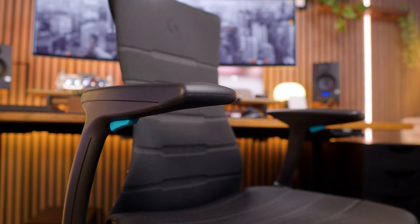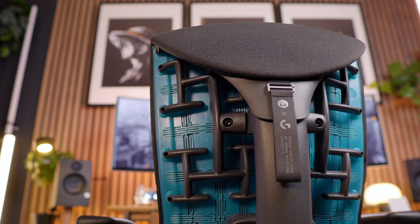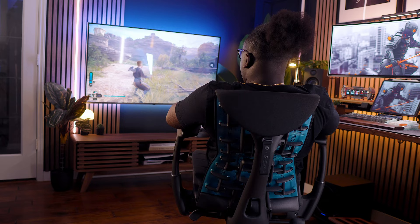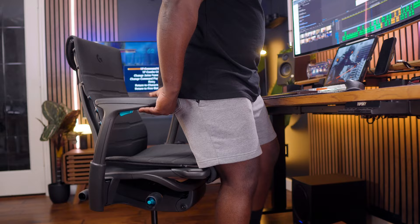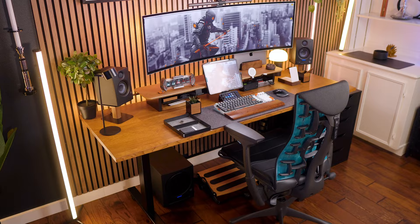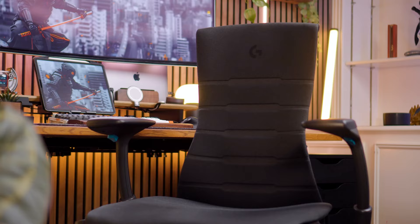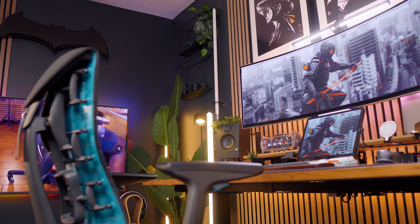So first, let's understand why Herman Miller is even in gaming. Their mission is to create furniture that provides superior ergonomic support and adjustability to help players avoid injuries and improve performance, especially people who play for long periods or create from their spaces. Their two most important goals are to negate the negative impact of sitting for long periods and to improve your health while sitting — which is why they find most race-style gaming chairs very uncomfortable and impractical.